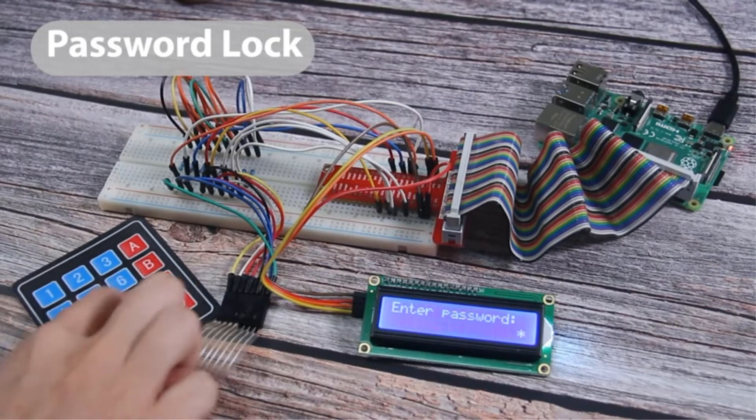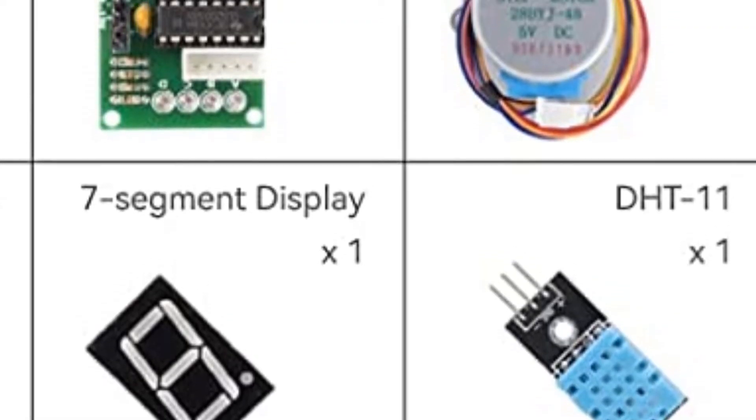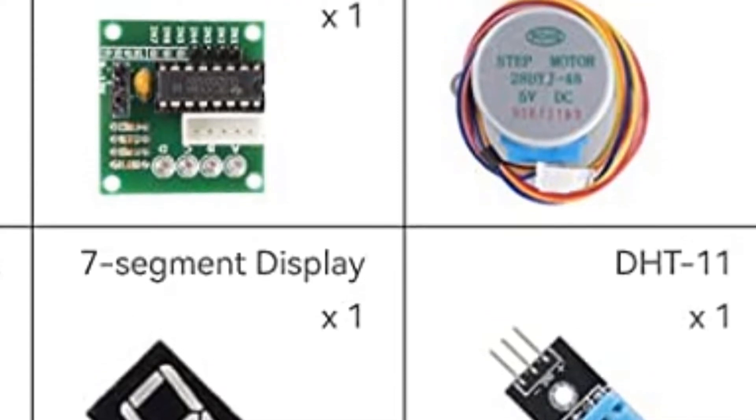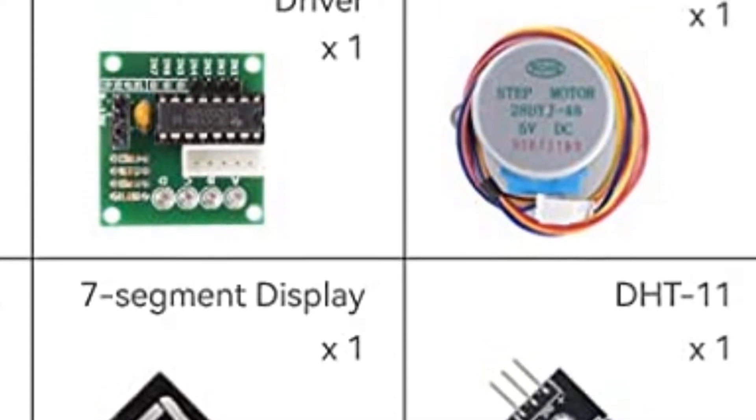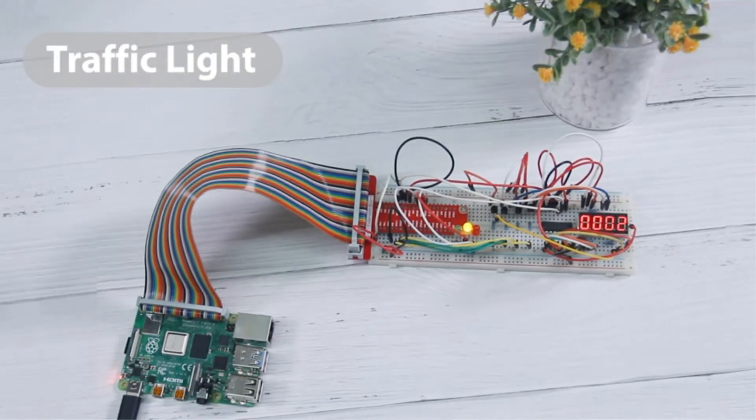This kit from SunFounder is called the DaVinci Kit and is compatible with Raspberry Pi 4 Model B, 3 Model A+, 3 Model B+, 3 Model B, 2 Model B, 1 Model B+, 1 Model A+, 0W, and 0.